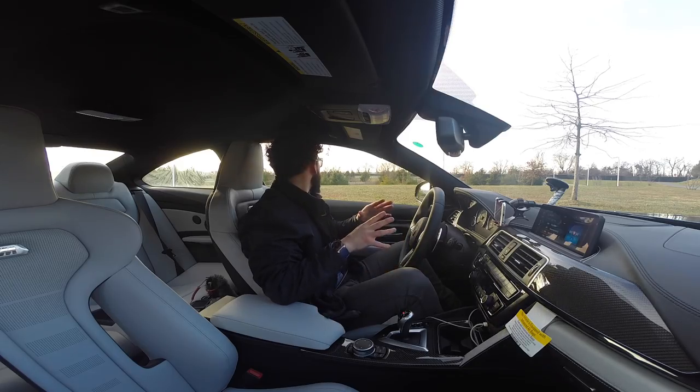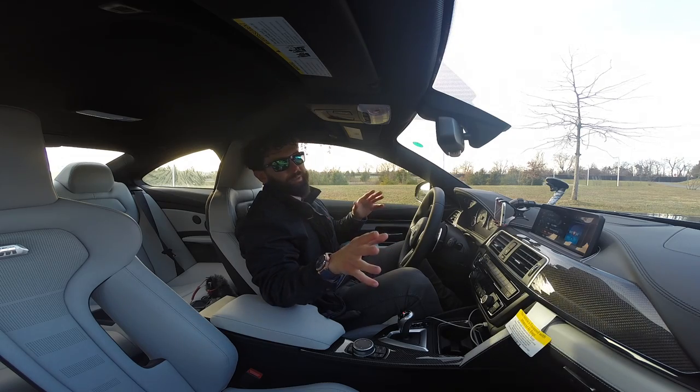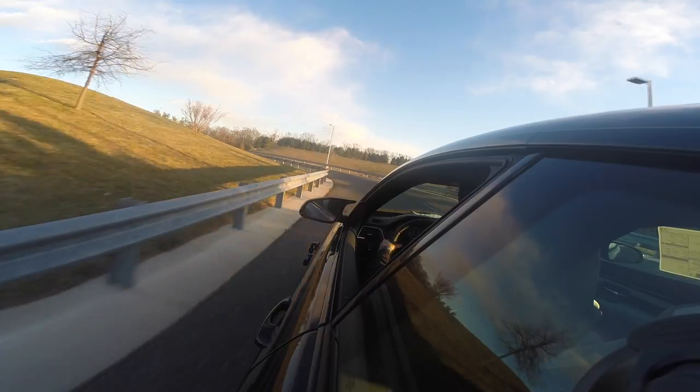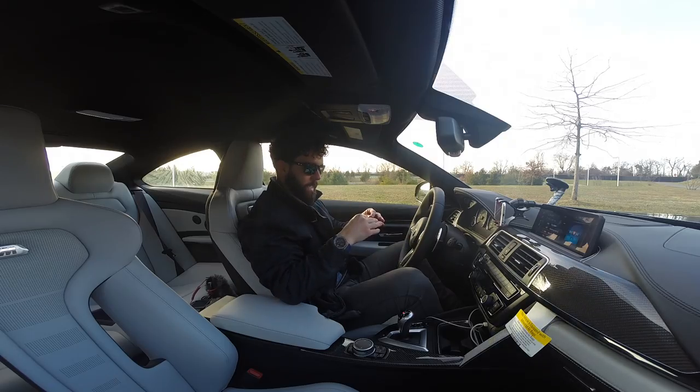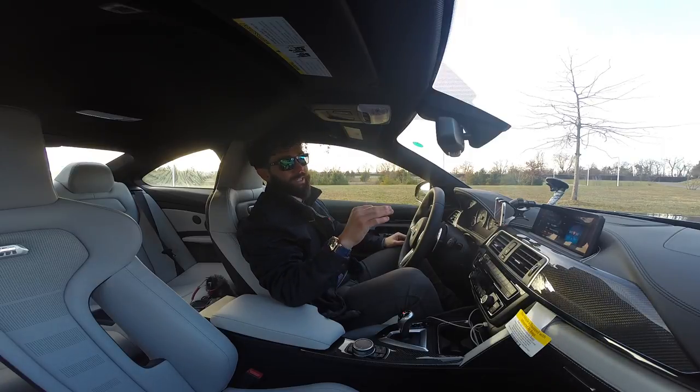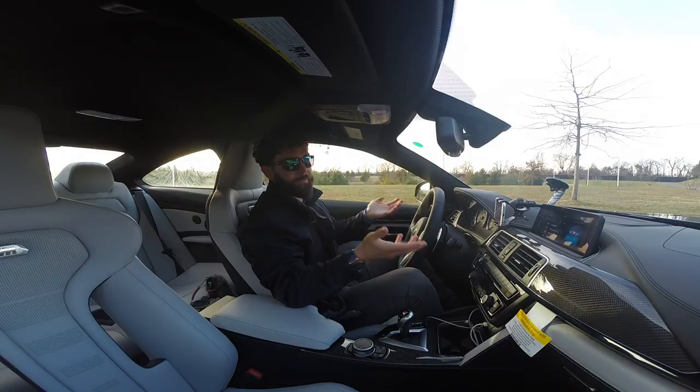So I just threw all these performance numbers out at you — what stops that? Well, M Compound brakes have a great cast friction ring and a floating arrangement which is connected by pins to the aluminum brake cover. As temperature increases, the pin assembly is able to expand freely in a radial direction, subsequently cooling down again without any residual deformation.